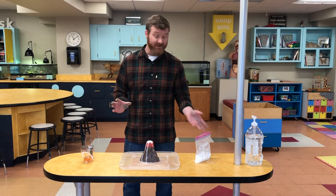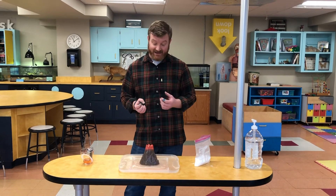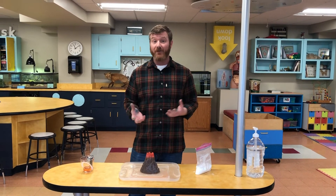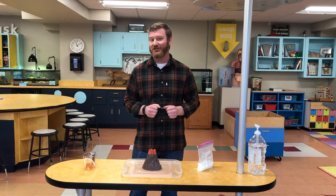When the acid and the base combine, they quickly create carbon dioxide gas, and that's why it bubbled up and shot out of the volcano, just like you might see in a real volcano. So have fun making your own volcano using these everyday objects to create a chemical reaction, and we'll see you next time.